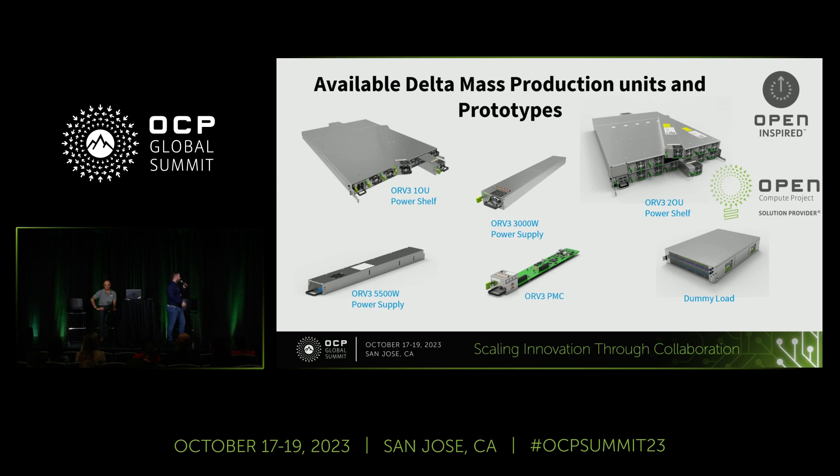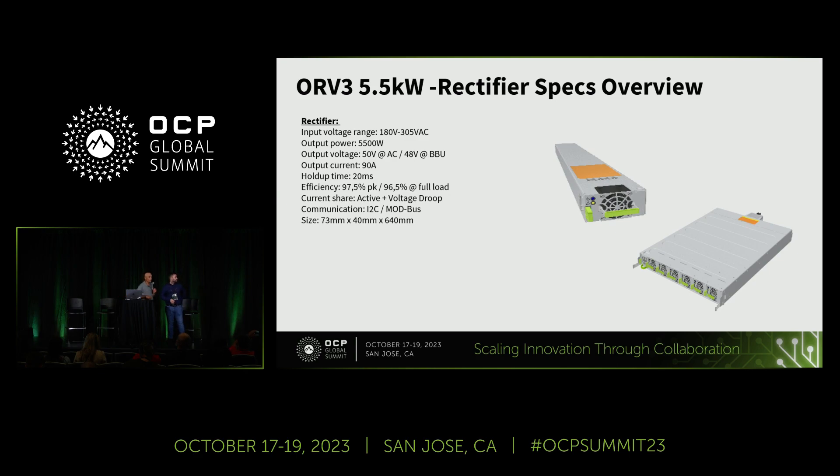Here we have a small overview of the existing mass production units and also the roadmap for the 5500. We have a 1U shelf, a 3,000-watt module, a 2U shelf, some dummy loads for system testing, and a PMC which is working with Ethernet embedded Linux. The next one we're aiming for is the 5500. Moving forward, I'll be walking you through the details of the new exciting products that are coming — the new Power Shelf and the new PSUs.